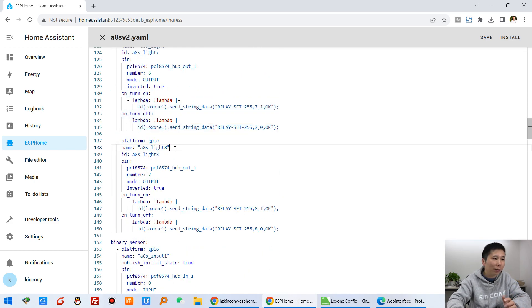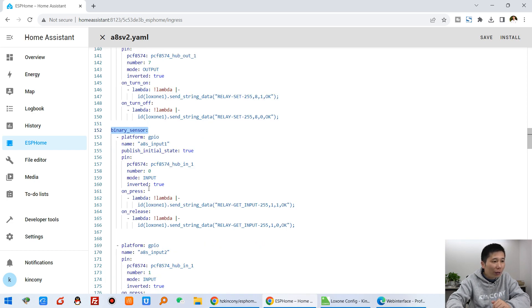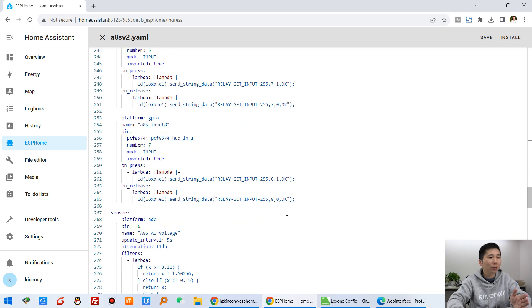This is the switch, and this is the binary sensor. Because the A8S V2 board has 8-channel digital input, in every channel of the digital input I have also added the lambda command — this is for input 1 with its protocol. And continuing the same pattern up to input 8, so I have added this code for all 8 channels.